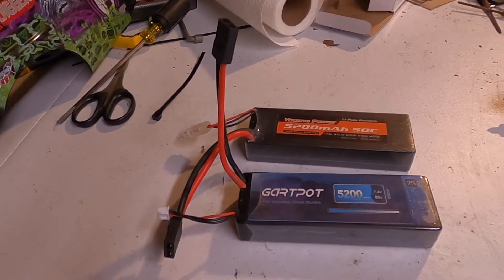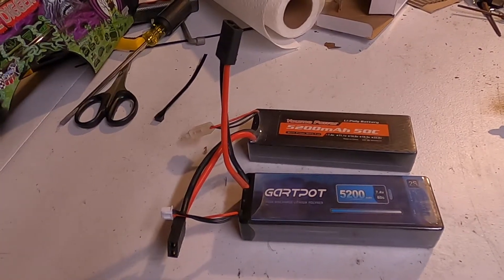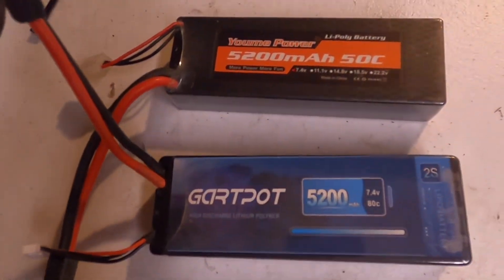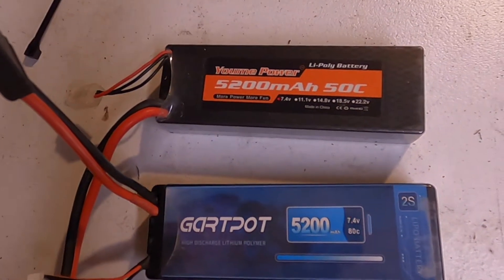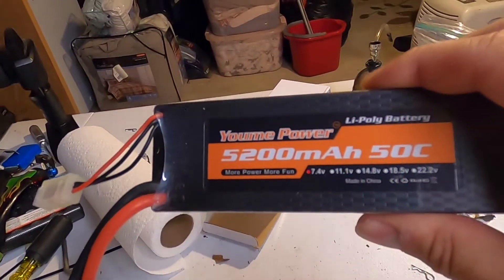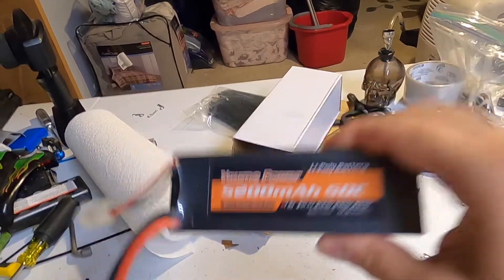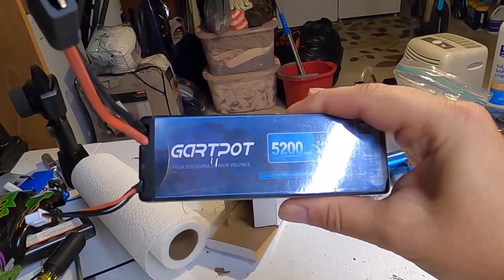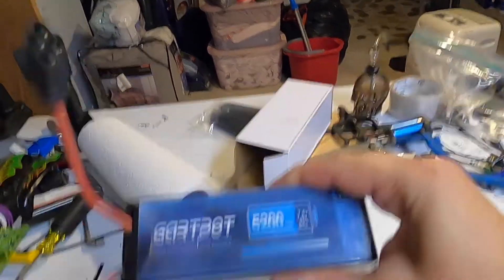All right guys, here's a comparison I know y'all been really waiting for, because these are literally the two cheapest batteries on Amazon right now — the Yumi Power and these Garth Pot batteries.